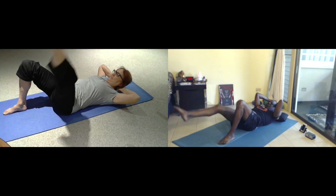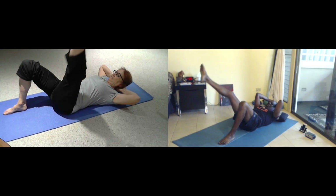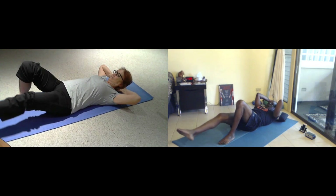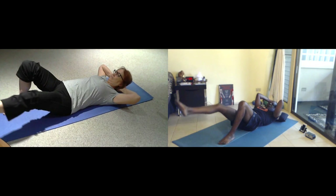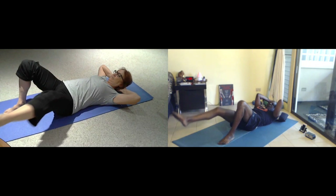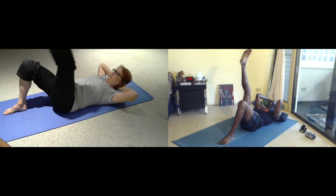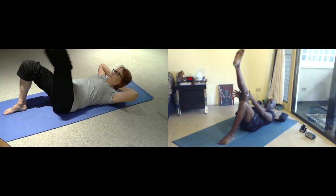Exhale. Exhale and six. Inhale. Exhale. And five. Exhale. And five — breathe for four. And three. Two more. One more.